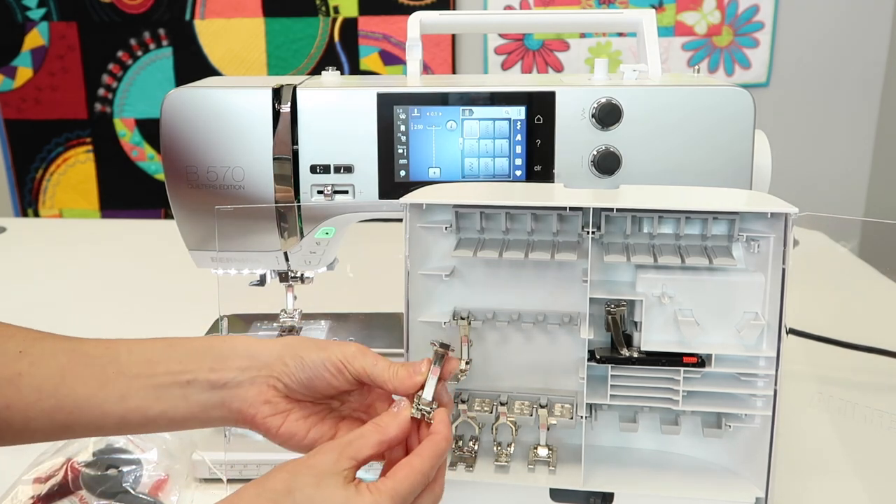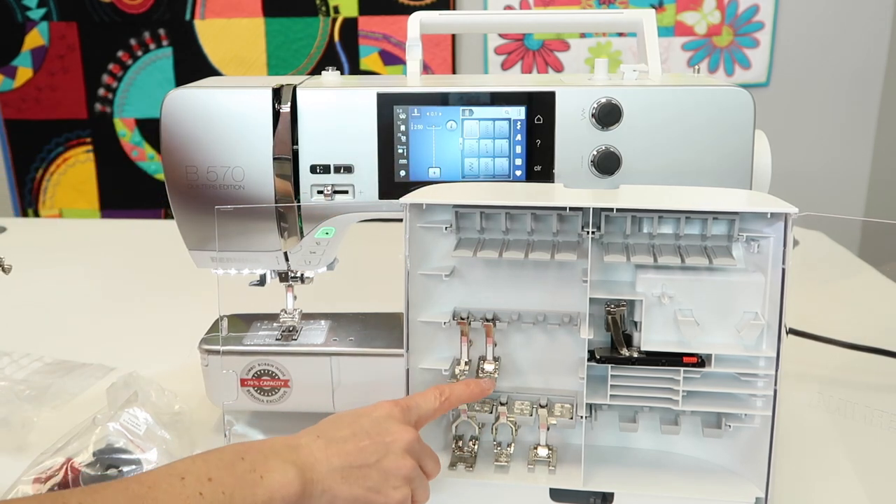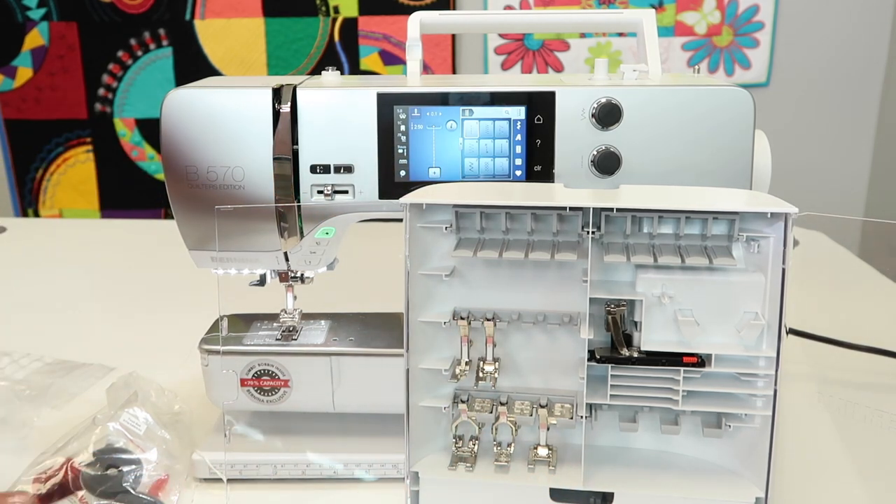Foot 97 is your quarter inch foot and you're going to love that. We're going to do videos on all these feet so you'll really get to know them in and out.